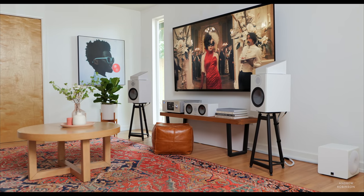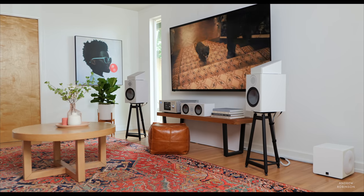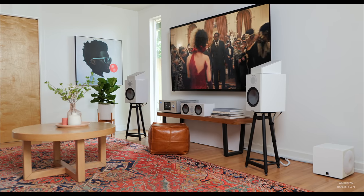I found the Rotel's factory settings and sound quality to be pretty solid right out of the box. I listened to the Rotel extensively without any room correction applied and was quite happy with the results. But no room is perfect, and the Rotel comes with Dirac LE, so if we can make things just that much better and do it easily, let's give it a shot.